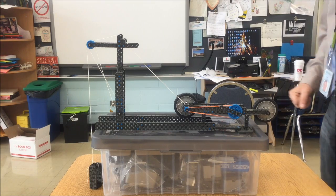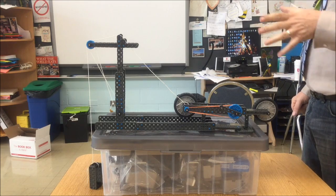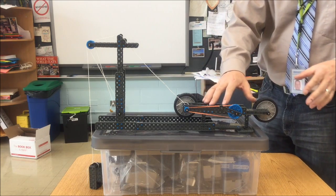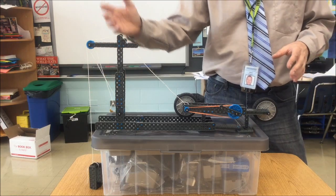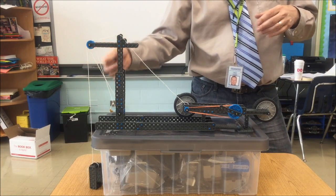This is for PLTW Launch, Grade 4, Module 2, Project 4 — combining the bicycle with the bicycle pulley in order to lift a load to whatever height you specified. In this instance or this example,